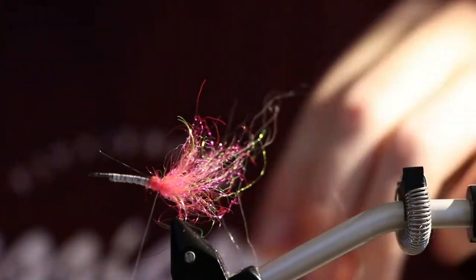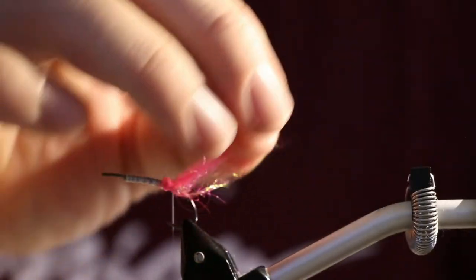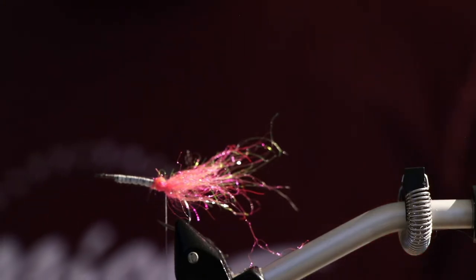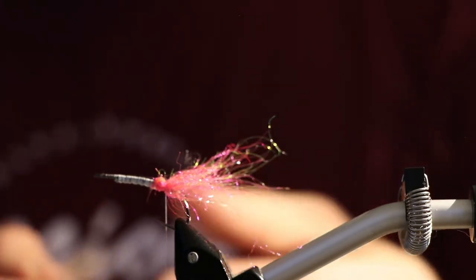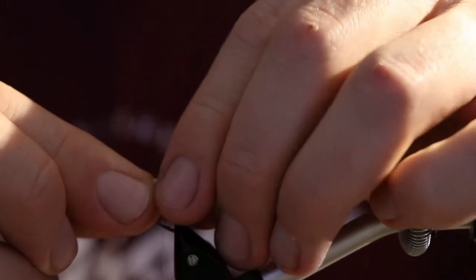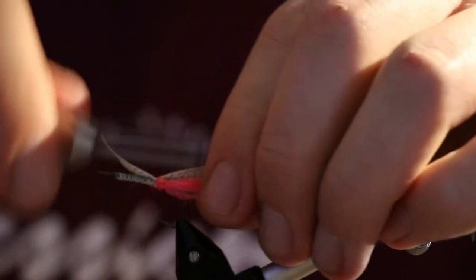I'm using pearl dubbing from A. Jensen. It's also super super fluorescent, so it will shine in the dark. It's definitely a pattern for these colder months which we are approaching. It's actually December, but it doesn't really feel like it — it's more like a cold fall day.